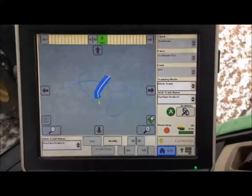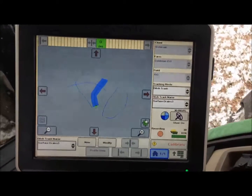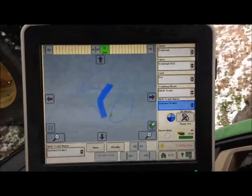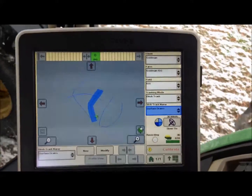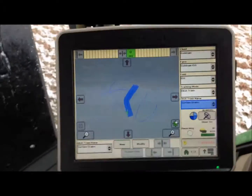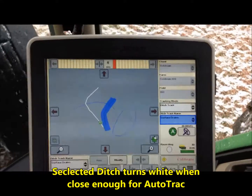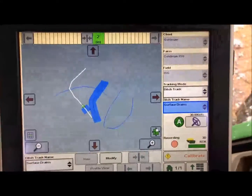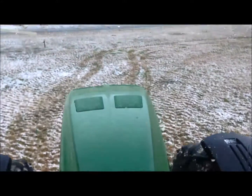We are also documenting the ditch that we have dug so we know how many we have left to dig and which ones we have completed. We have selected the next ditch and are turning around to get on it. We get within five feet of the ditch and hit auto track. Once the machine captures it, it starts driving. We turn our ditcher on, and it follows the ditch while also documenting the ditch that we are digging.